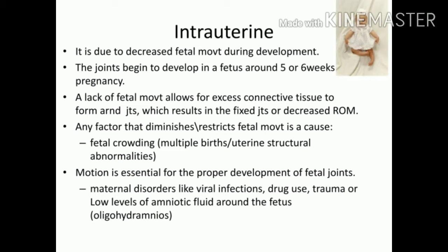Joints develop in the fifth to sixth week of pregnancy and need enough space to move so they remain flexible. When that space is insufficient, there is decreased range of motion or the joint becomes fixed, due to accumulation of connective tissue. This can happen because of fetal crowding in multiple pregnancies, other tissue growing around the uterus, the mother having a viral infection, taking certain drugs, suffering abdominal trauma, or having low amniotic fluid levels that restrict fetal movement.